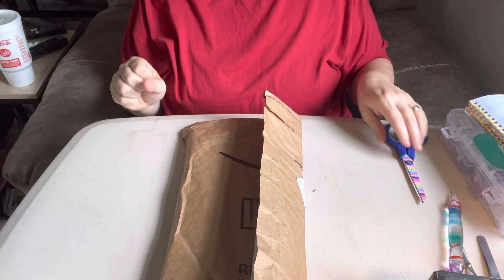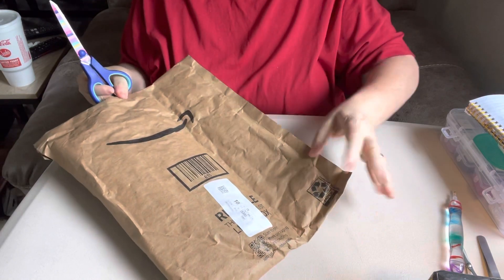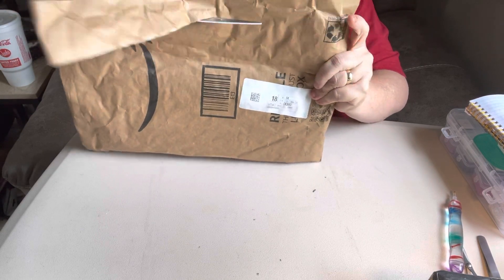Hey everybody, it's Diamond Grandma. I'm back today with a package from Avon. Let's see what we got.